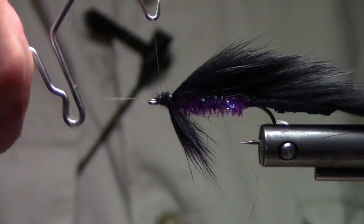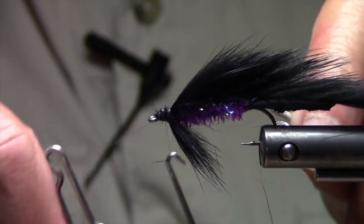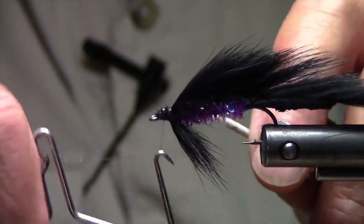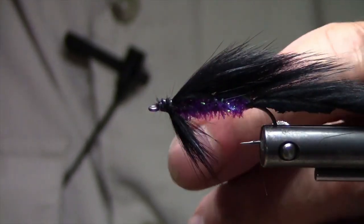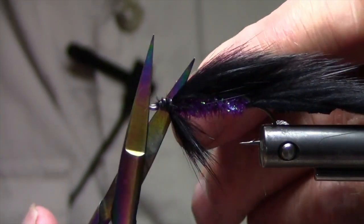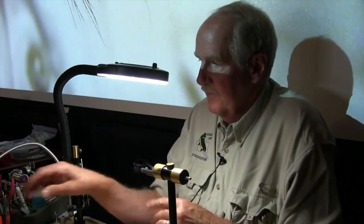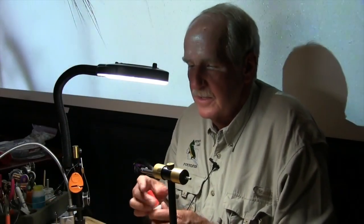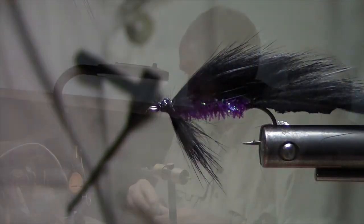With this magic thread, it's so slippery and fine, I definitely like to double whip finish when I'm using it. And even a little touch of super glue on the head. I hate it when flies fall apart on me.